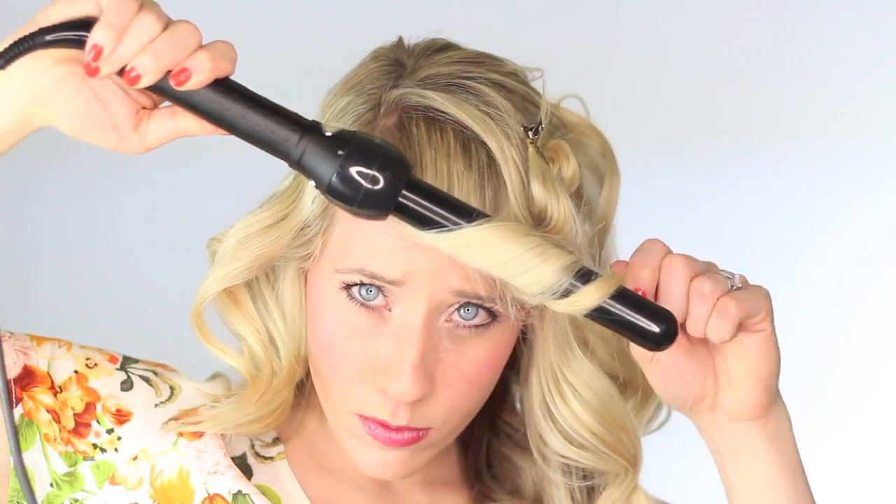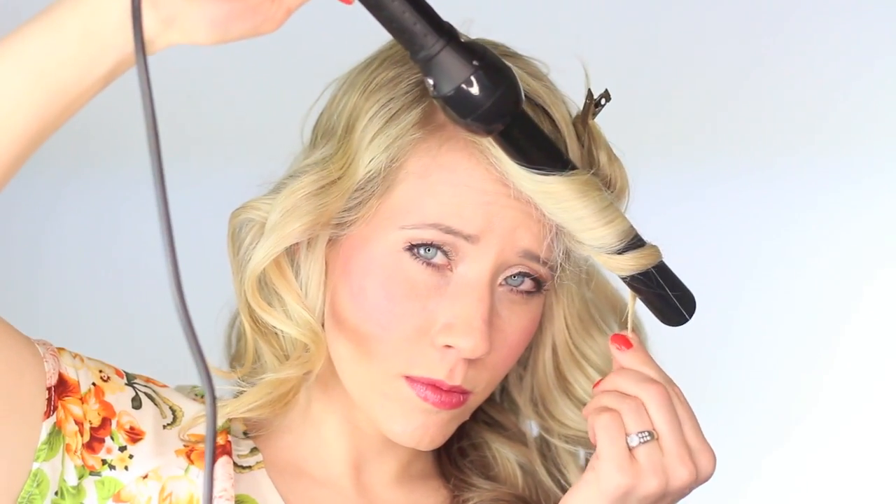You can find all the products I use in the description box — having the right product definitely helps. If you have any specific questions, let me know and I'll either make a blog post about it or answer you directly. When we get to the bangs, it's important that you curl the hair further away from your scalp — I'm starting about two or three inches down. This is going to allow those bangs to swoop nicely like Ariel.